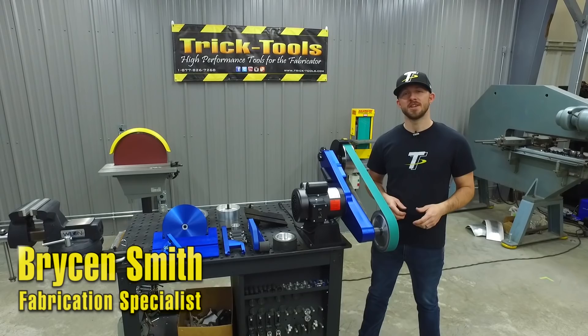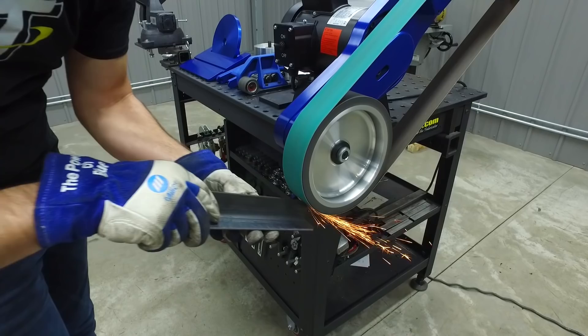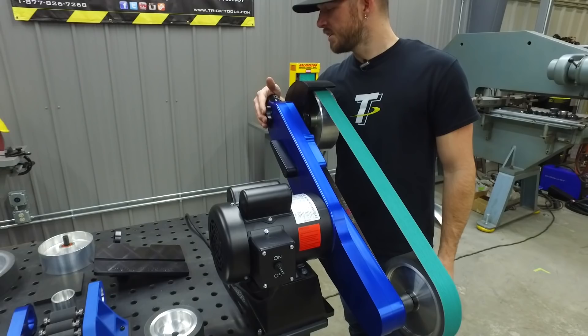Hey, I'm Bryson with Trick Tools, and this is the 2x72 Economy Belt Grinder from Hardcore Products. This belt grinder features a single speed 1.5 horsepower motor, a billet aluminum frame, 8 inch contact wheels, and the tracking and tension are made easy with these knobs right here at the top.